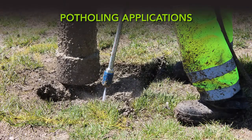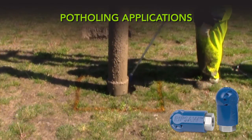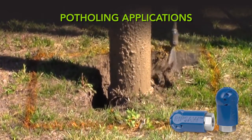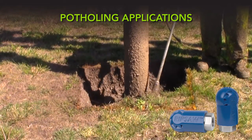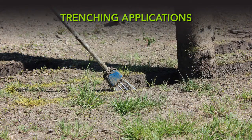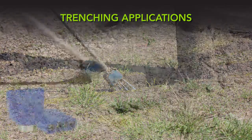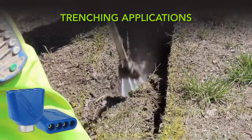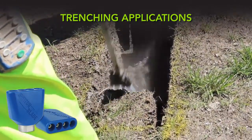For potholing applications, we recommend using a rotating turbo or spinning nozzle like our Ripsaw. A high impact, zero degree stream rotates at an optimized speed to form an 18 degree cone-shaped flow pattern that is ideal for potholing applications. For trenching applications, we recommend using a zero degree nozzle like our Switchblade. One or more static streams combine to form a long, linear flow pattern that is ideal for trenching applications.